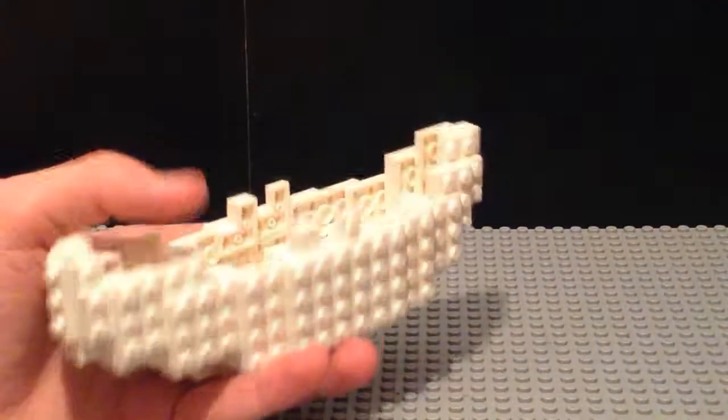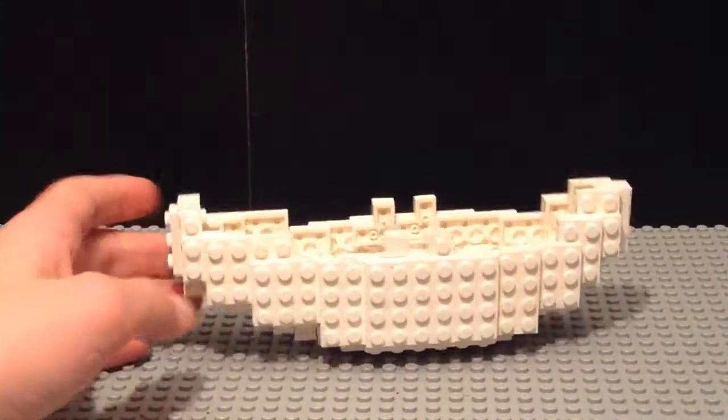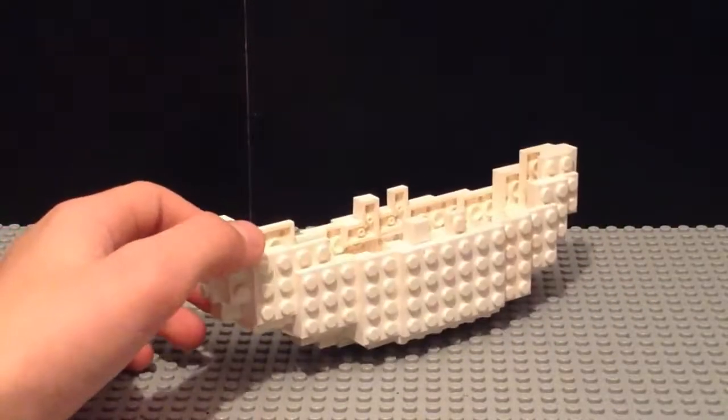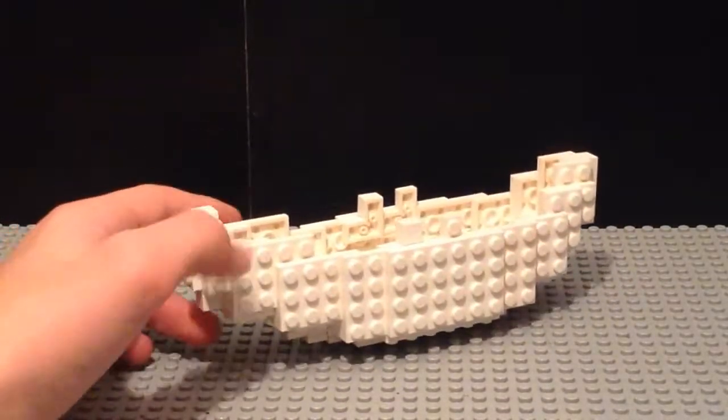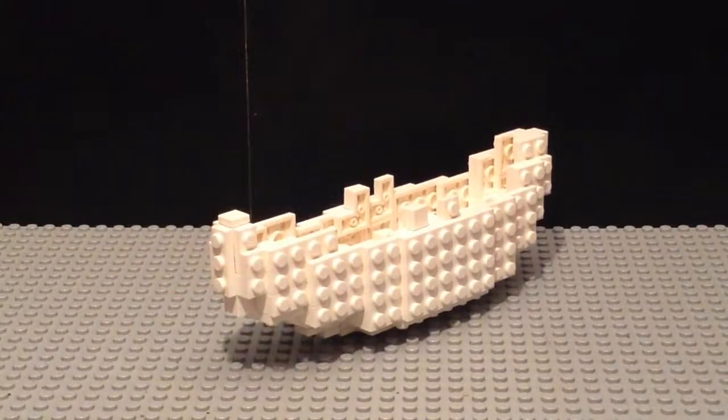So that's about all there is to this review. Not a whole lot of detail — it's quite a simple shape. Though the building process was very interesting and quite difficult, so I'll show you that tomorrow in tomorrow's video. Anyway, thanks for watching and goodbye.